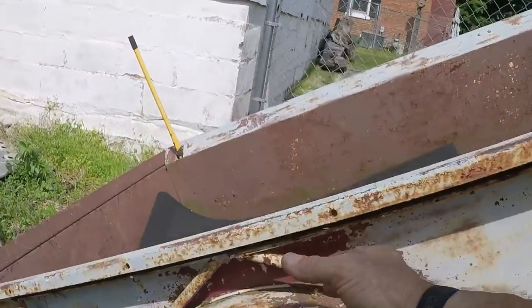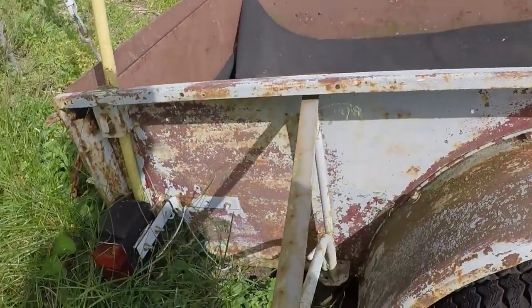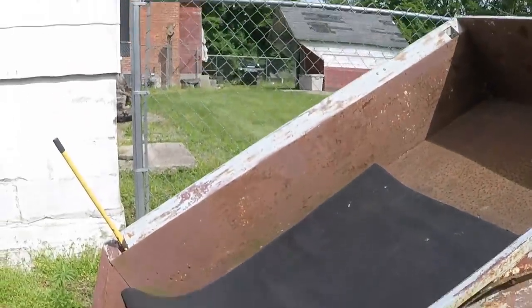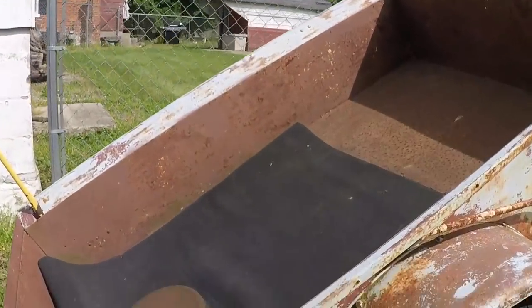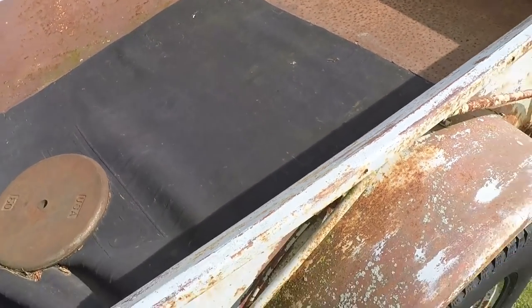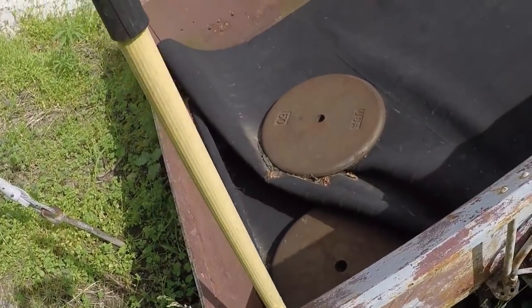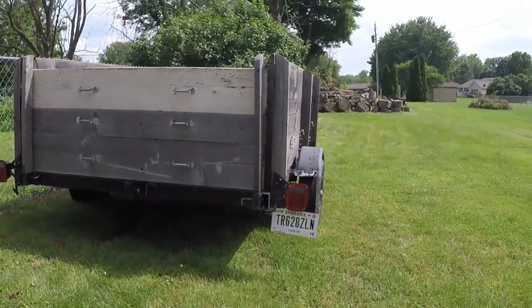The way it turned into a tent was you had these outriggers here — you'd pull them out and lock them into place, and then your beds would go on either side. There are two outriggers here and two on the other side. This trailer sits down kind of low and it's hard for me to see, so that's why I have two yellow broom handles stuck in the back — just so I can see the thing going down the road.